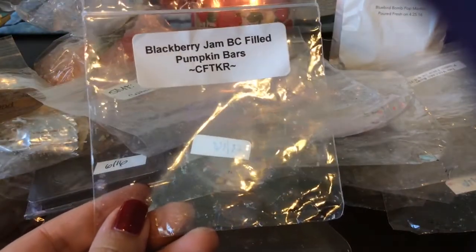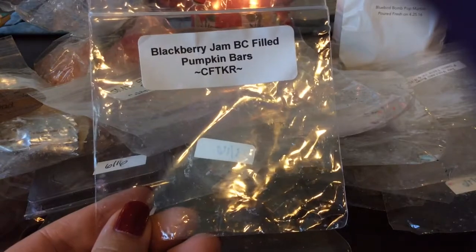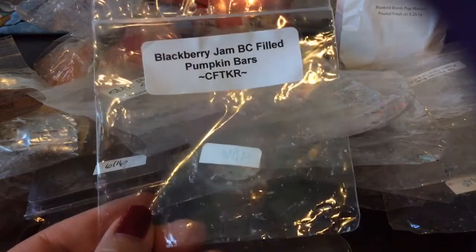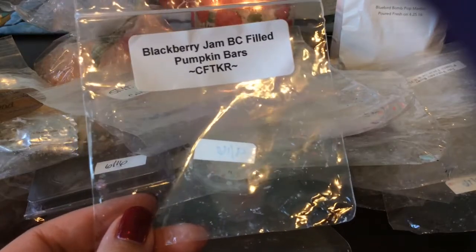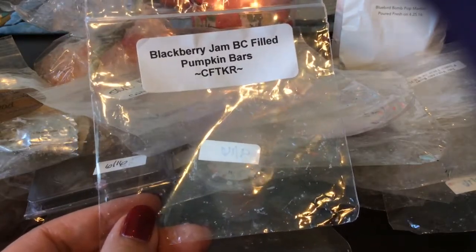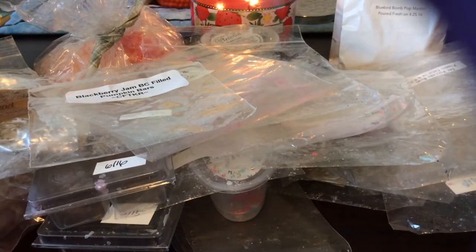From Candles from the Keeping Room, this is a sample in Blackberry Jam Butter Cookie Filled Pumpkin Bars. I really like this — it was basically like your blackberry jam butter cookie but with another spicy bakery note from those pumpkin bars. It was good, I liked it.